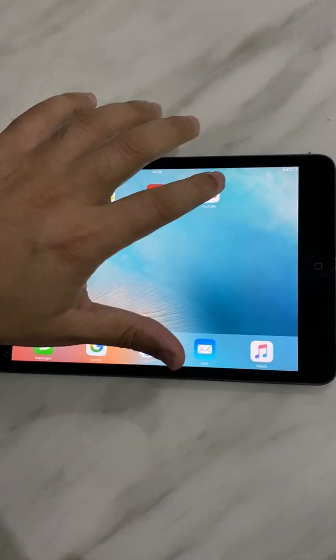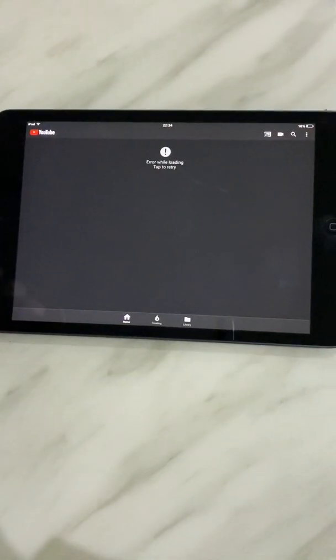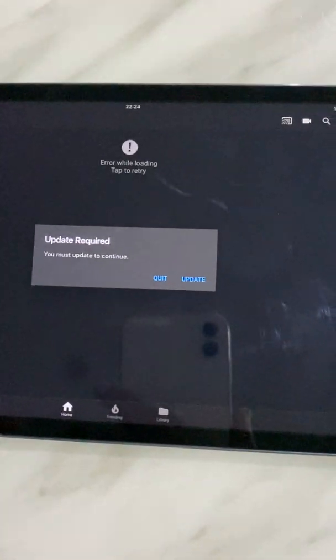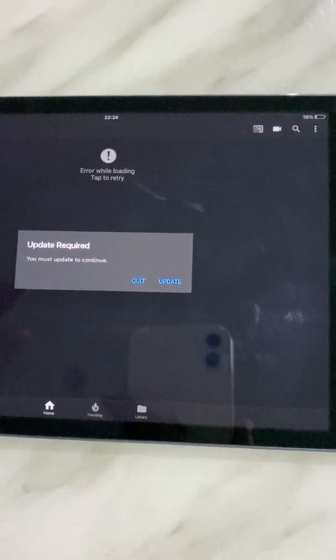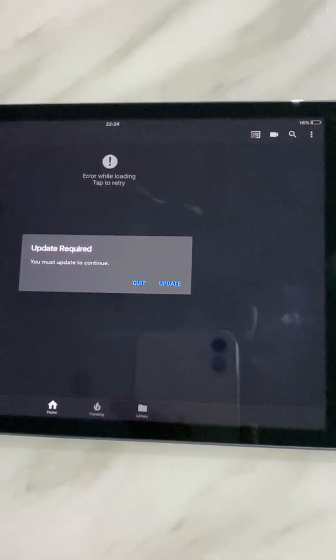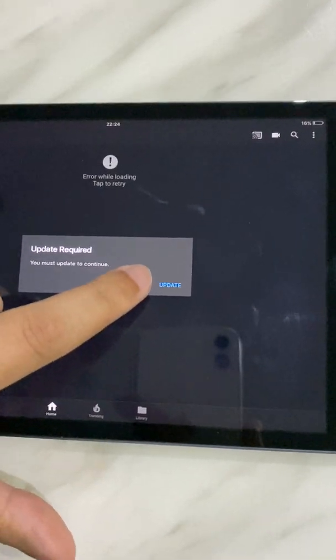Let me show you the app. I turned it on and - there you go - it's asking for an update that is required. I can't update because the iPad doesn't have the updated iOS version, so I can't do it. There's an error message as well. So that's the problem - the YouTube app just doesn't work.